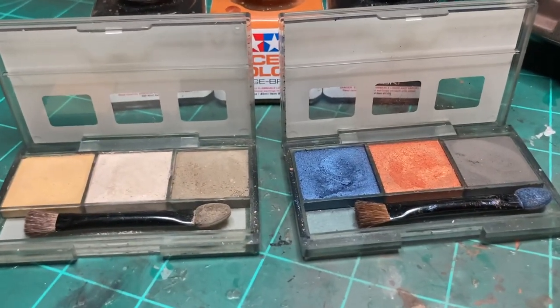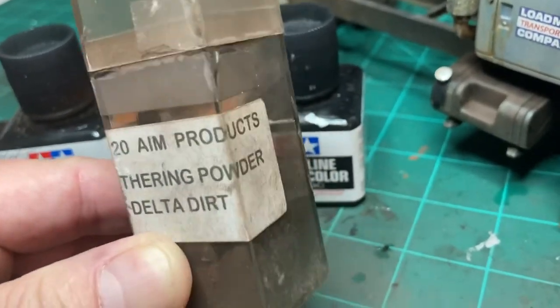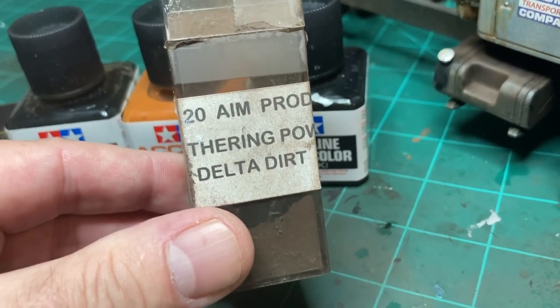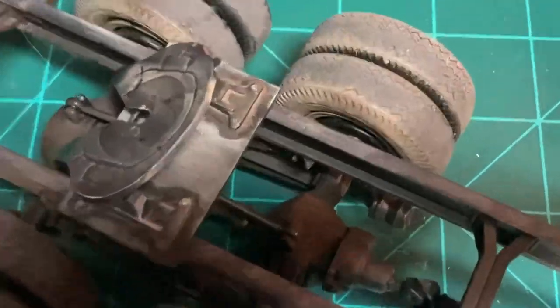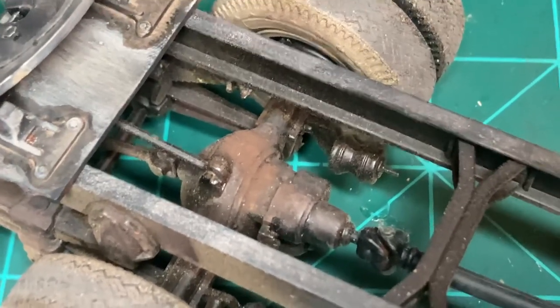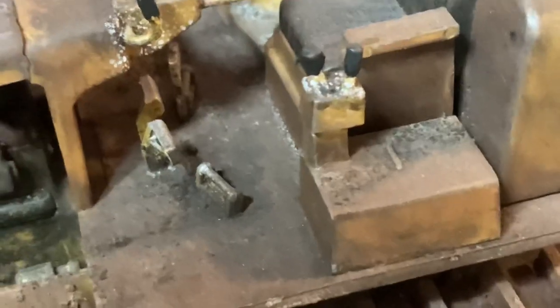I've got one more product — it's from AIM Products, number 110-3120. It's called Delta Dirt and it's extremely messy, so don't wear nice clothes or get it on your table because it doesn't come off. But it looks really neat. I used a slightly damp Q-tip to pick it up and rubbed it on the axle — it looks like crunchy rust. I also used it on the bulldozer, on the pedal area and battery box — all that crusty rust is Delta Dirt.